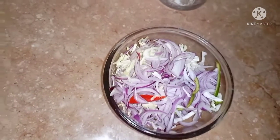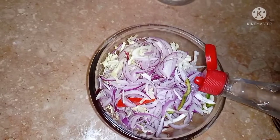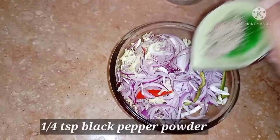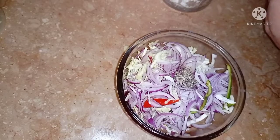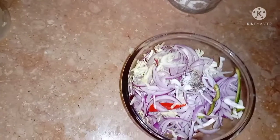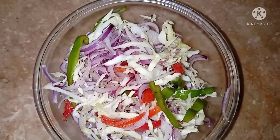Now I will add vinegar to this — 5 tablespoons of vinegar. I will also add 1/4 teaspoon of black pepper powder and a little bit of salt. You can adjust to your taste. Then I will mix it well. The second step is finished — the vegetables are marinated. How beautiful it looks.